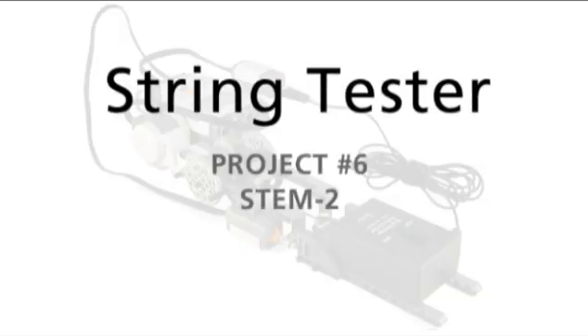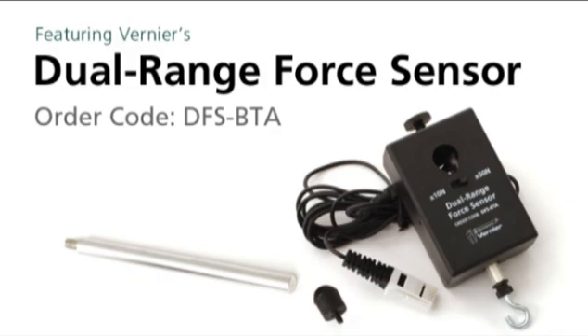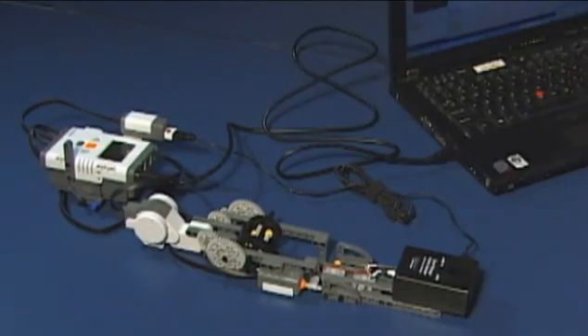This next project is the String Tester, using the Vernier NXT Adapter and the Vernier Dual-Range Force Sensor. The goal of this project is to test the strength in Newtons of certain pieces of string or yarn.